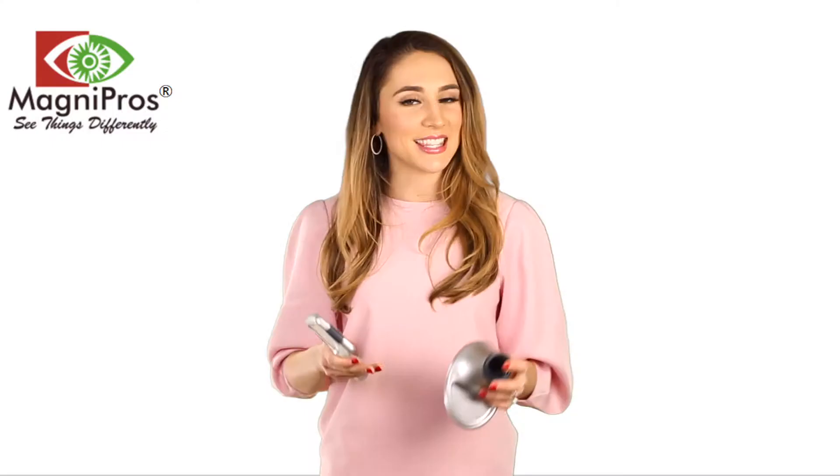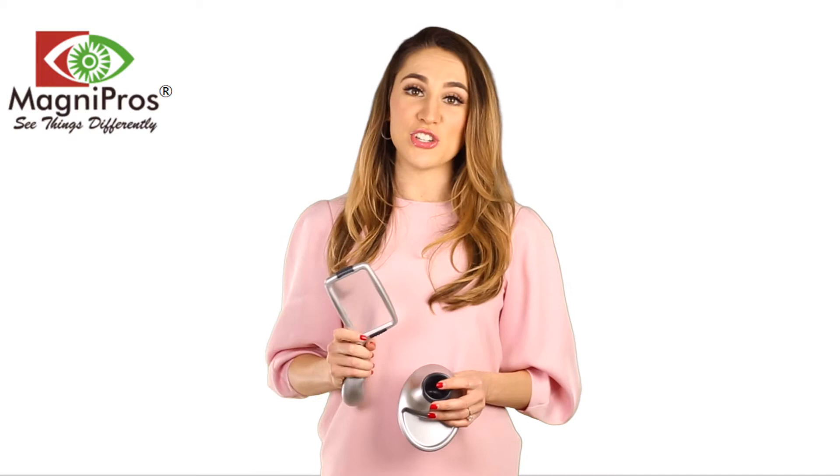It can be stored with ease, and you can rest assured that you can store it easily and also travel with it.